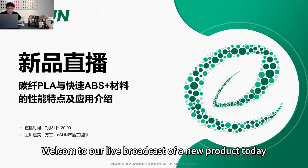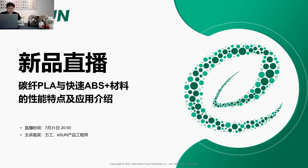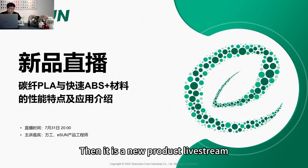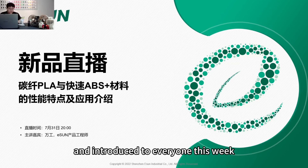Welcome to our live broadcast of a new product today, featuring two of our filament products. One is our EPLACF, and the other is our ABS Plus 8S. These two new products will be launched and introduced to everyone this week.